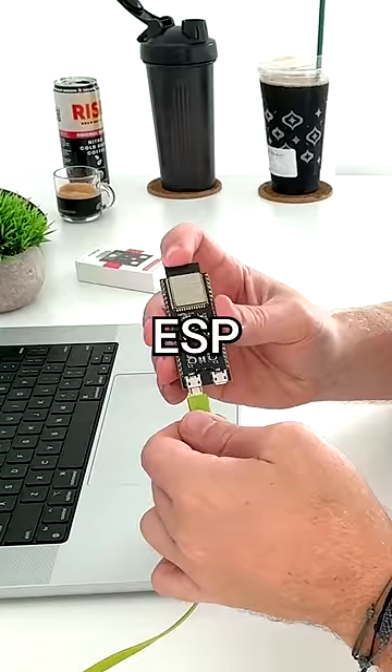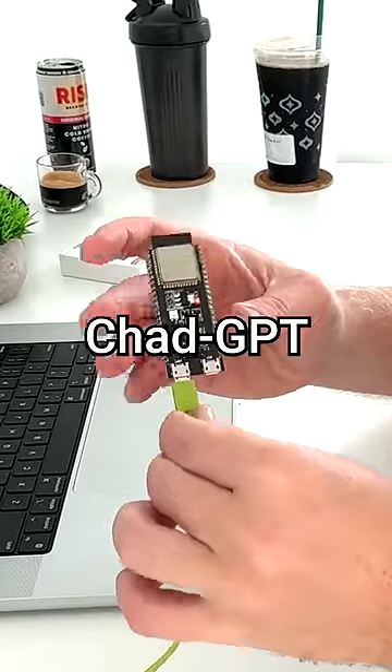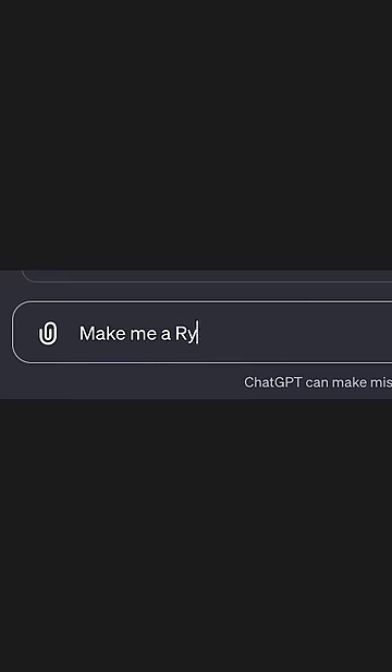First, we're going to power on our ESP32. Then we'll ask ChatGPT to do our job. Make me a Ryan Reynolds fan page.